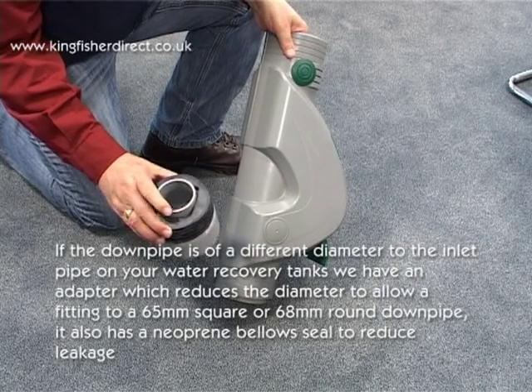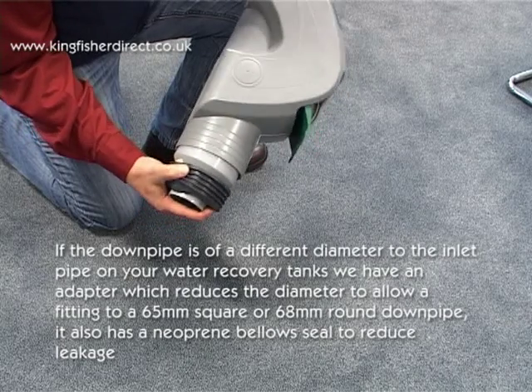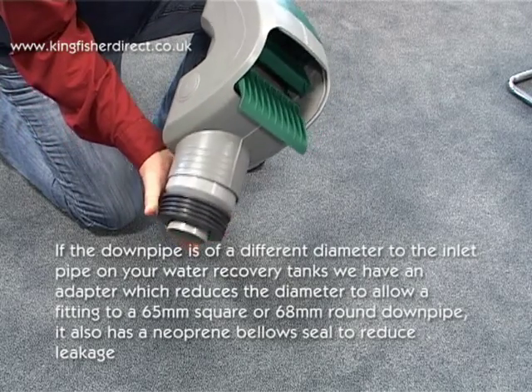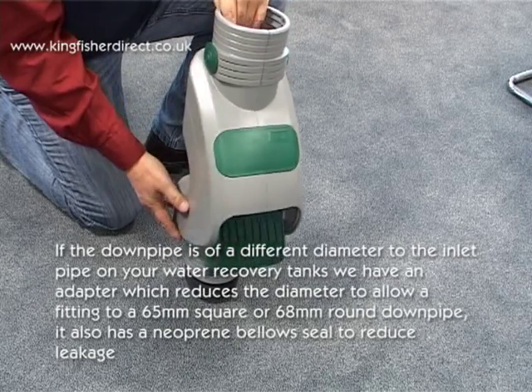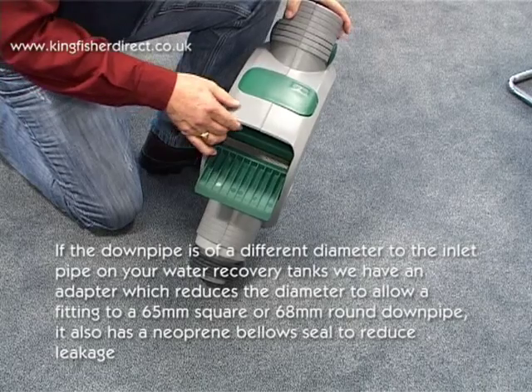If the downpipe is a different diameter to the inlet pipe on your water recovery tanks, there is an adapter which reduces the diameter to allow fitting to a 65mm square or 68mm round downpipe. It also has a neoprene bellow seal to reduce leakage.